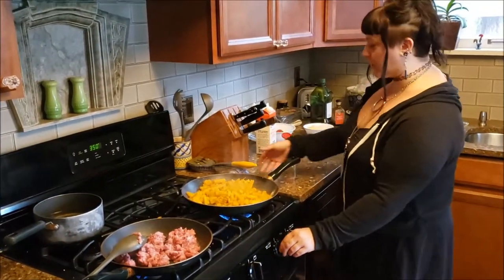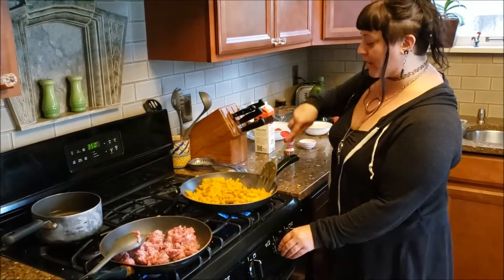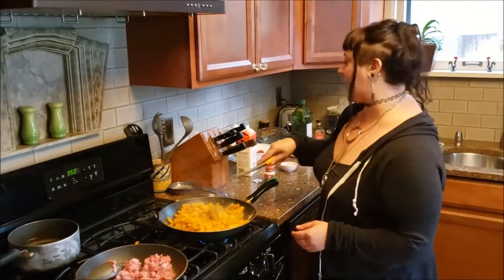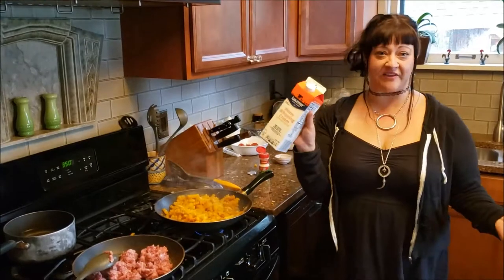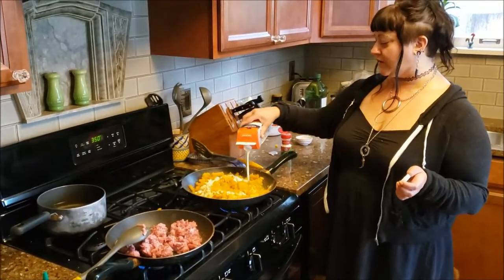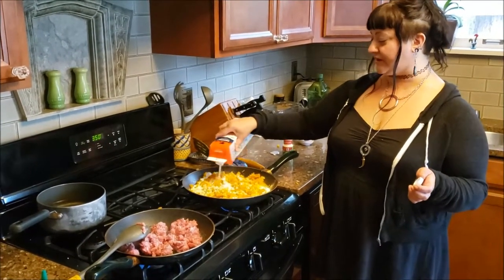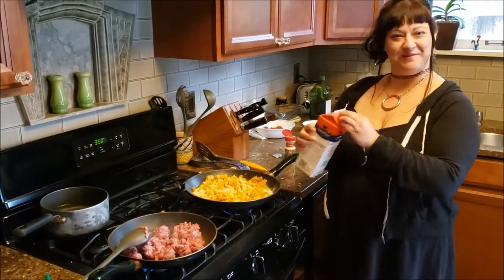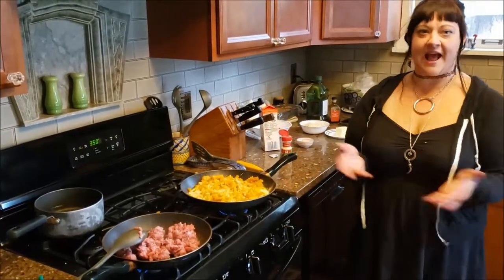So the squash is getting a little bit browned, which is nice — that's how I want it. So I'm going to lower this and add some cream. I just use heavy whipping cream. This is going to sort of create a little sauce situation, and then we'll mix it all together and pop it in the oven. Yeah, a casserole — it's my favorite thing to make because you just plop a bunch of ingredients together.